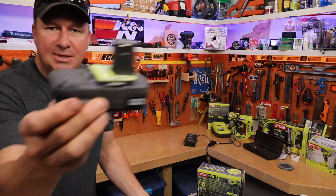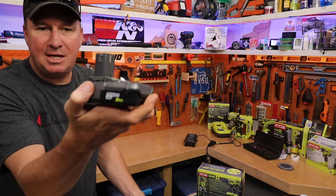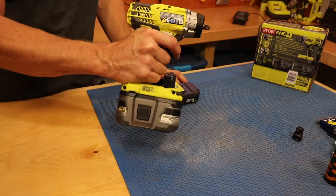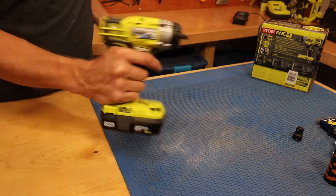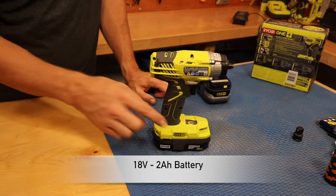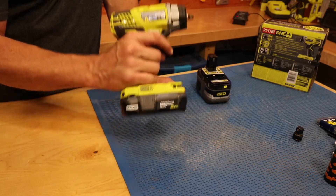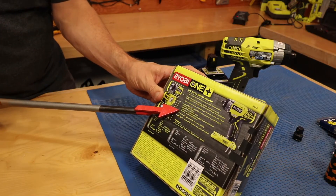I'm also using this one right here — this is probably the optimum size for this tool to keep everything light. This is a 2 amp hour 18 volt battery. What I like about their battery system is you can take one hand, lock it in place, and then just grab another one. This impact wrench is designed primarily for automotive use, and with a smaller battery it helps you get into tighter spots and not be so heavy if you're using it consistently.